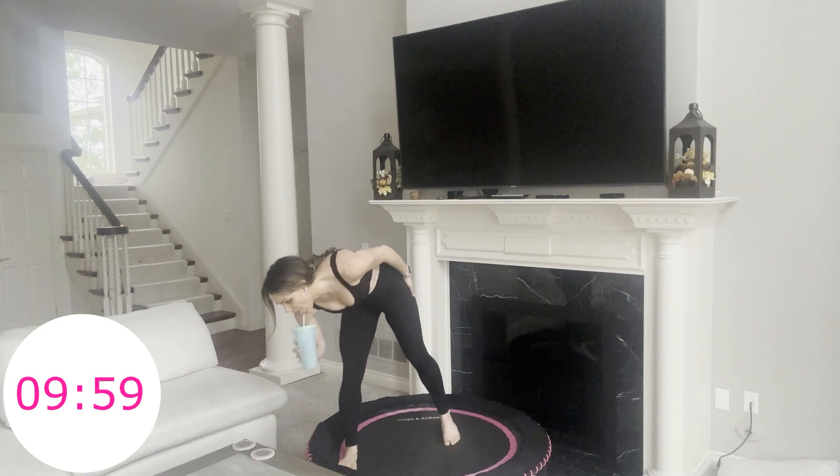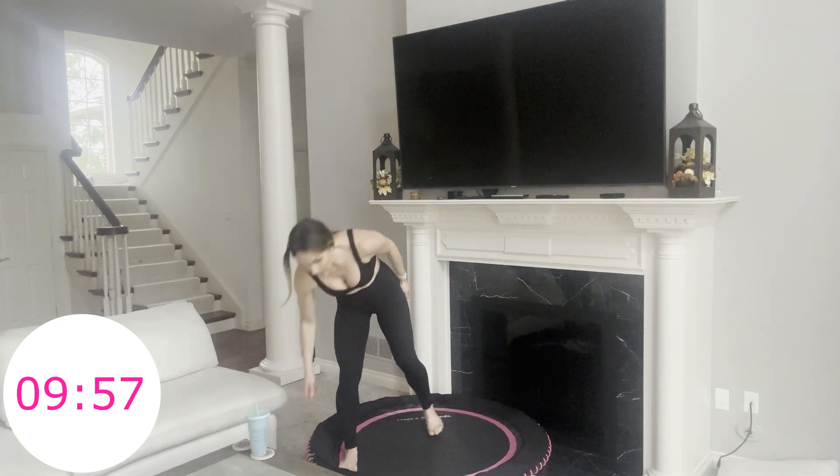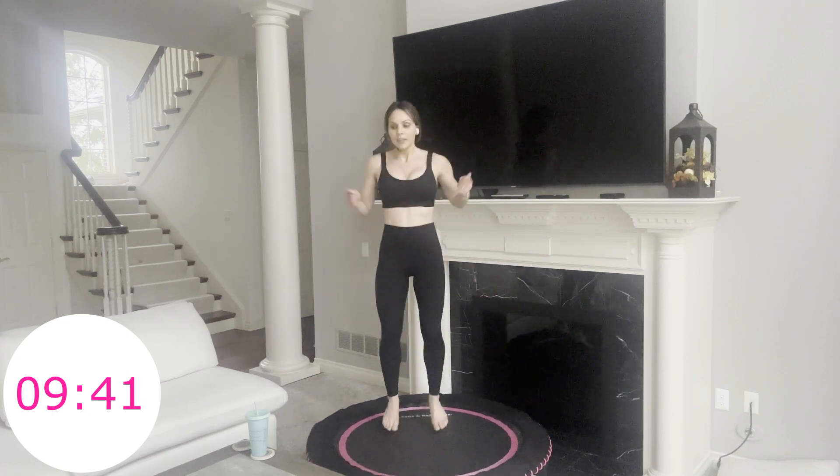Not talking much because I'm breathing really heavy during this one. If you need a sip here, good time to take one. Going to sip and then jump rope — of course you don't really have a jump rope, but do the motion. Breathe through this — less than 10 minutes to go. You've already been with me for 20 minutes. We're going to hold this jump rope for one minute and then finish strong for nine minutes.